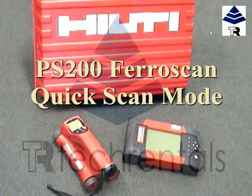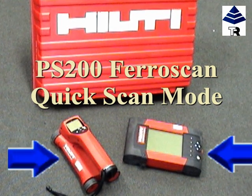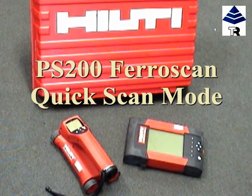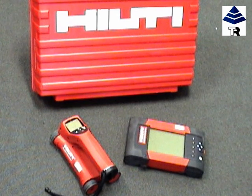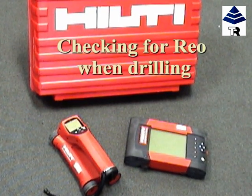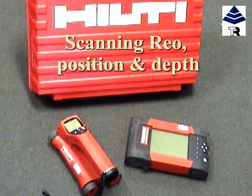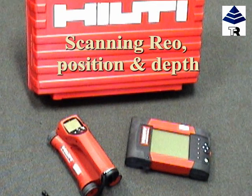We are here today to demonstrate the Hilti PS200 Ferroscan, which comprises scanner and monitor in quick scan mode. You may wish to use it in quick scan mode, for example when you need to drill anchor holes without hitting rebar, or for quality control purposes, to determine rebar concrete cover depth measurements.